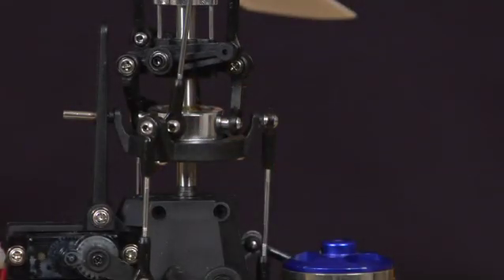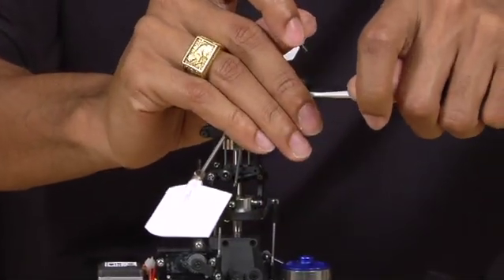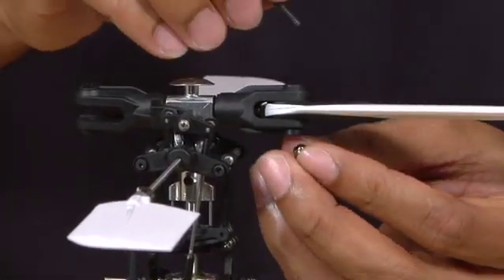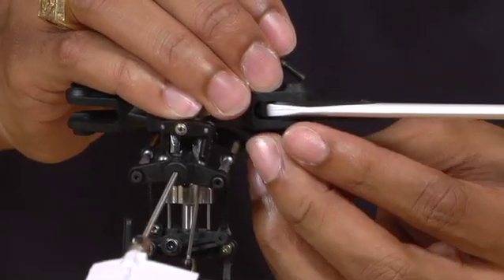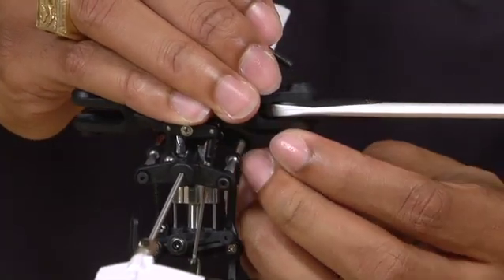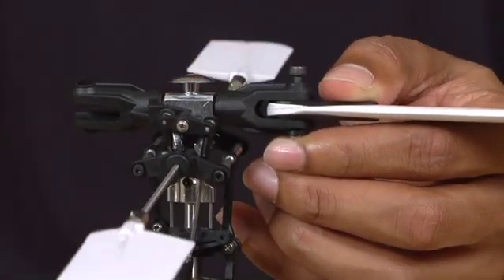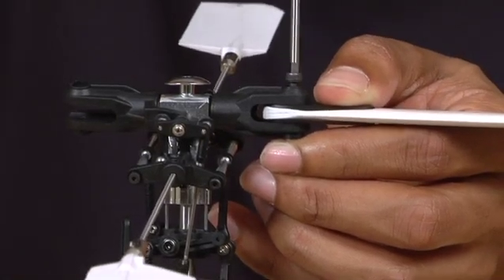Once you have completed that, the final step is to reinstall your main blades. Simply put the main blades into the main rotor grips. Put the lock nut screw onto the bottom — there's a recess in the bottom of the grip similar to the main gear. Hold it in place, slide the screw in, and using a 2.5mm Allen key, simply screw it back into place.